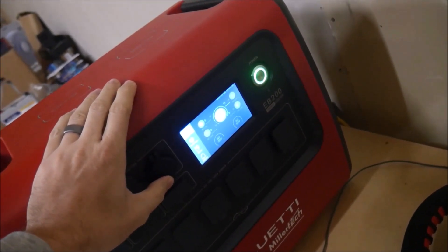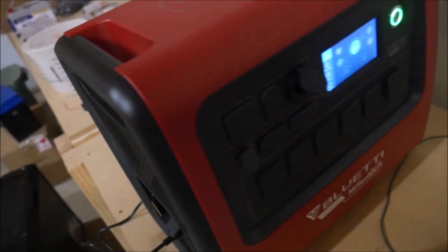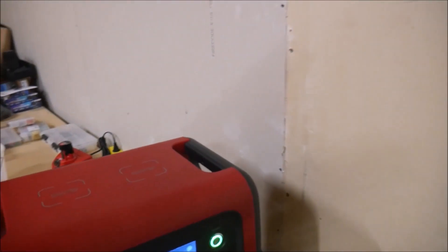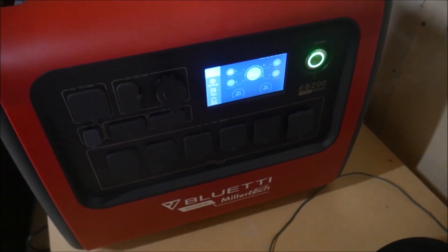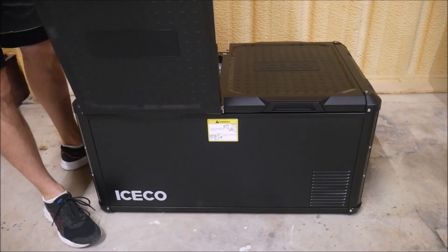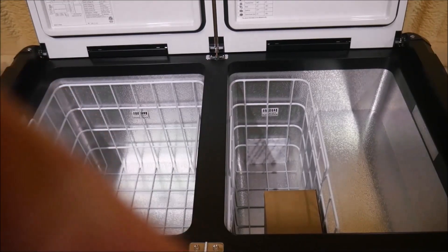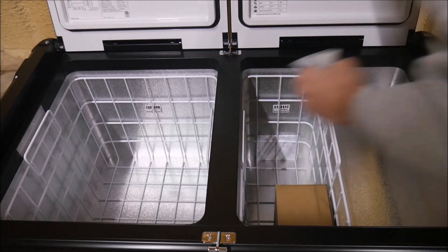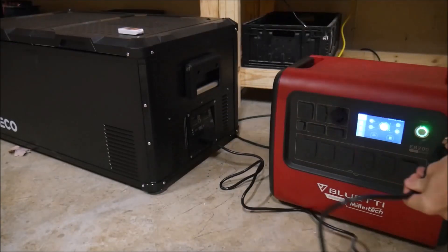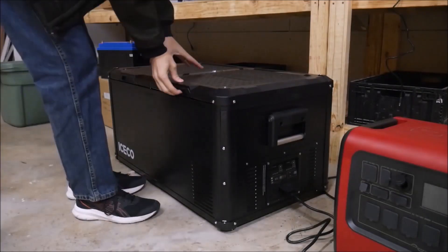So I recharged the EB200 once more, and I intended to devise some sort of torture test for it. But unfortunately, I've had a kid in the hospital and some other video production issues going on that prevented me from doing that. I also wanted to get some more clarification from Millertech and Blue Eddy on some specs. So stay tuned for a follow-up video in the future. Instead, I ran a marathon test with a real-life device that you might actually use. This is the IceCo VL90 Pro-D, and it's one of the largest refrigerators you will ever see for boondocking or camping or off-grid temporary use. I just completed a review video on it last week, so check it out if you're interested. The EB200 ran this monster for a long three-day weekend with no problem at all.